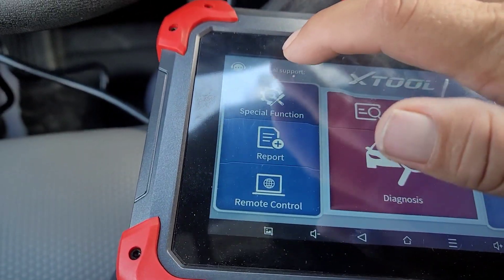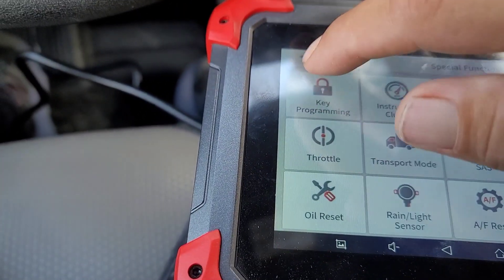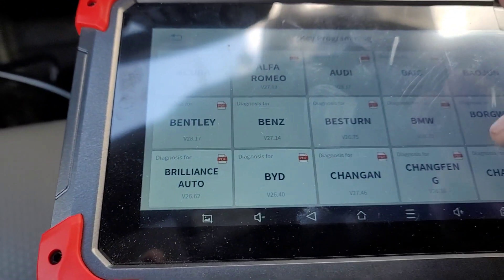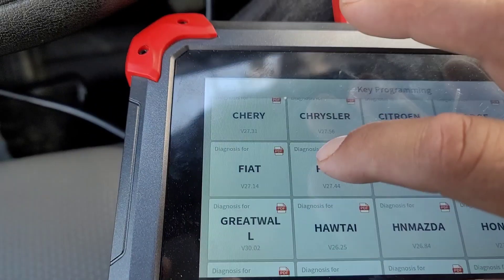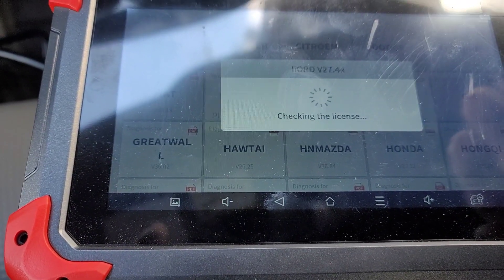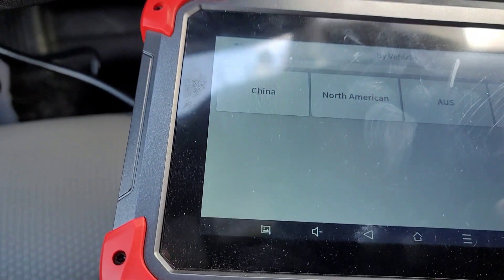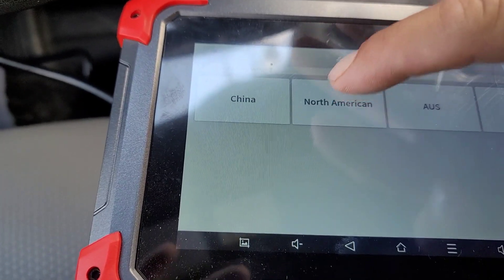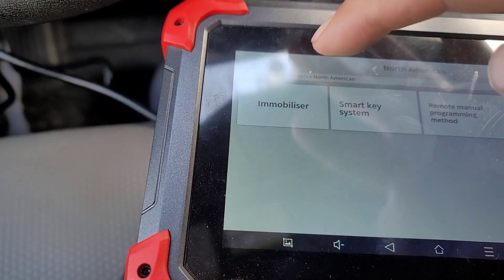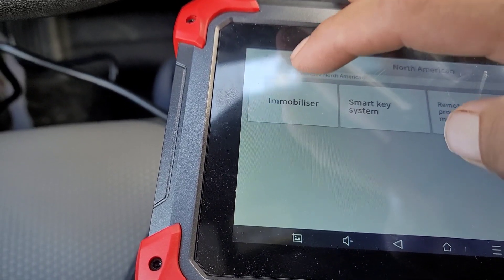Let's go to Special Functions — this is the D7 from Xtools. Go to Key Programming. This is a Ford, choose Ford. Select by vehicle. North America — este es Norteamérica. Es este inmovilizador — Immobilizer.